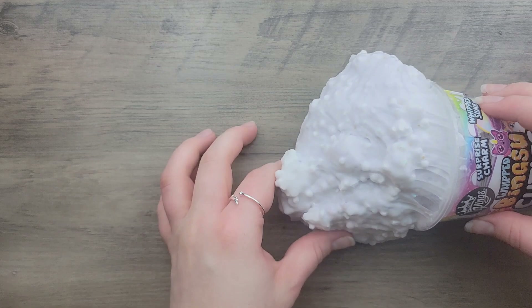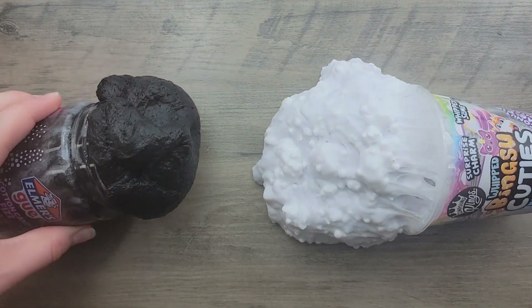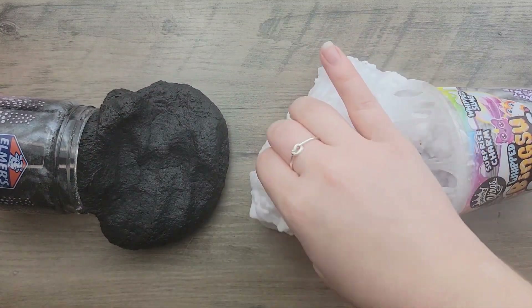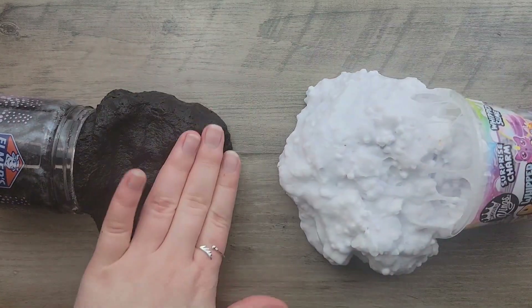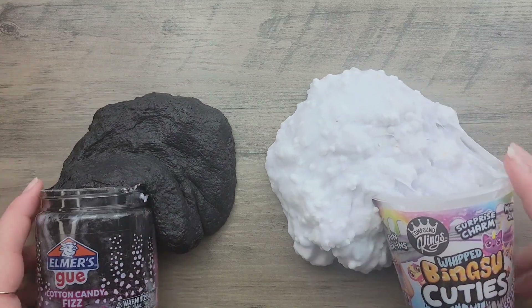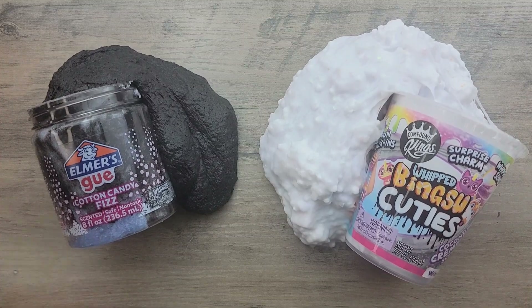That's the end of this video! I really hope you enjoyed. Comment below how you think I did restoring these slimes, if you would have done anything different, or whatever your opinions are. I haven't done one of these videos in a long time, so maybe I'm a little rusty. At least the second slime turned out great. I'm signing off — see you in the next one!